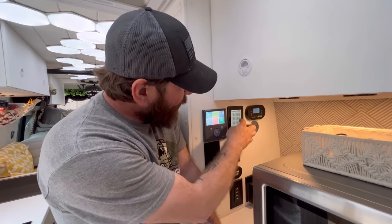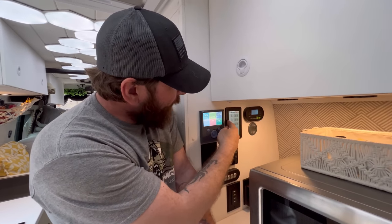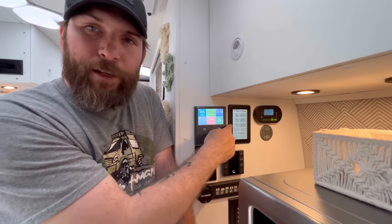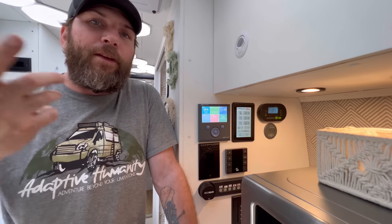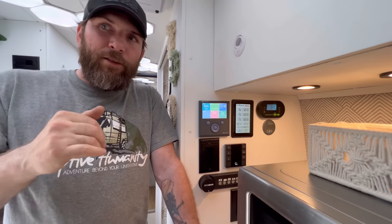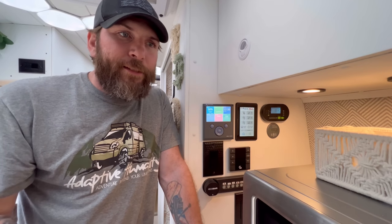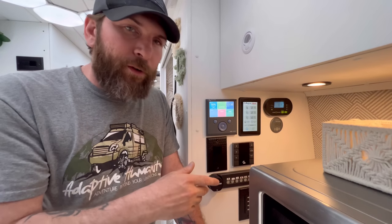Quick breakdown of the AquaHot: you have the front zone, the mid zone by the bed, and then the bay heater you saw earlier. There's a switch to turn the burner on or off — it works on diesel and electric. If you really wanted to, you could double down and run electric too, and the battery bank here is big enough to handle it, though the diesel alone is perfectly fine.